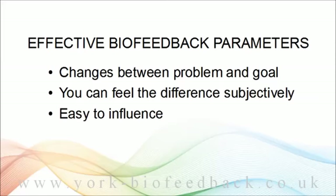Lastly, you want a parameter that you can learn to influence. Muscle tension fits the bill, because you already have some influence over it — it's easy to let go of high tension, or at least partially let go of it. What you're going to be doing is learning fine control of what you can already do to some extent. Heart rate, on the other hand, is much harder to learn to consciously control. For most people, that wouldn't be a very useful thing to try.